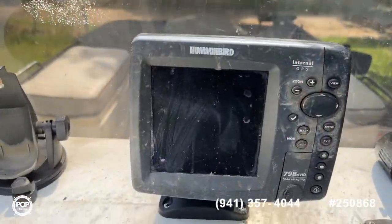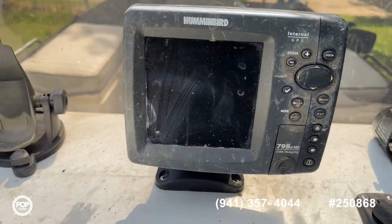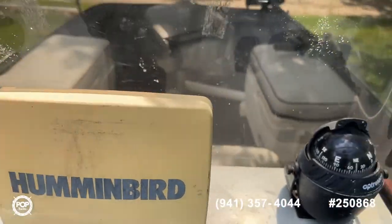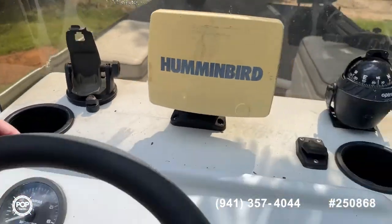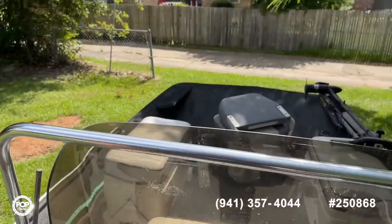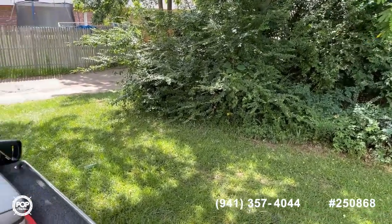It comes with a Humminbird GPS depth finder with side imaging — this is the 798 model — along with a compass, cup holders, your live well, accessory panel, Navionics charts, and fuses. We'll go ahead and take a look at the outside now.